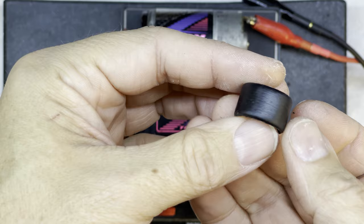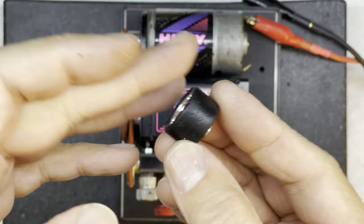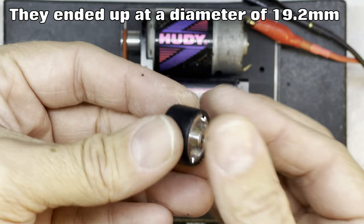You can still see that there are some chunks out of the tire. Maybe I could do a better job if I did this again, but this is the first time I've done these. They're not bad - I think they'll work okay. Just got to clean some of these little bits of rubber off the edge; they should just brush off, and then hopefully those tires will be ready to run.